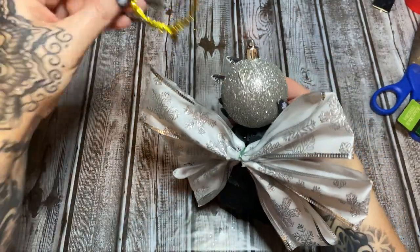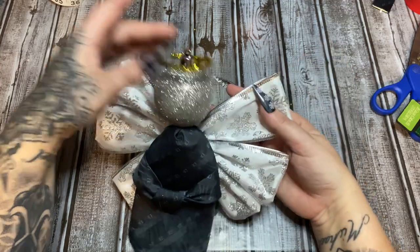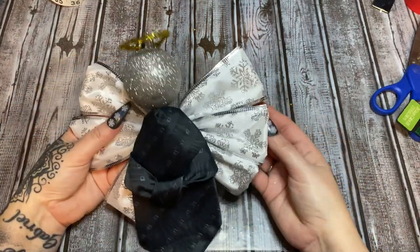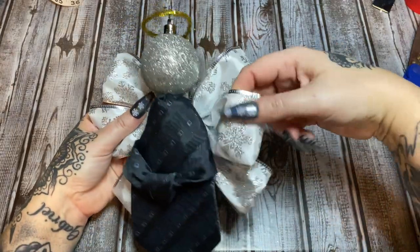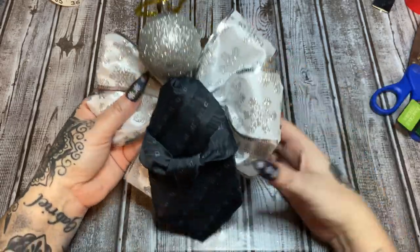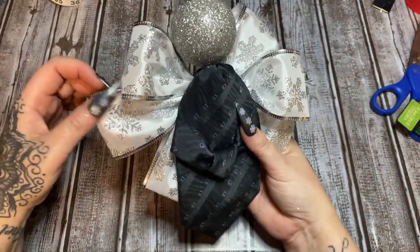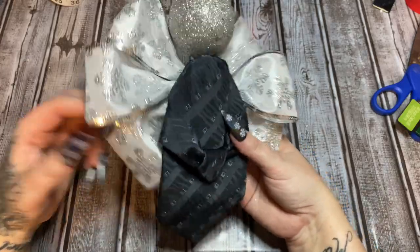Put a little hot glue there and hold the halo in place until the glue sets up. You can put your hanger of choice through the ornament there. The only thing left to do is fluff up your wings a little bit — I said it would look good in the end! I'm also deciding whether to put anything around the neck or in the hands.